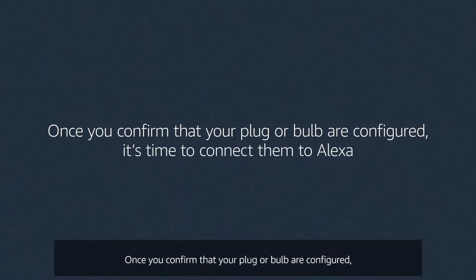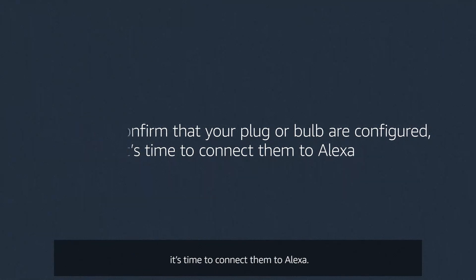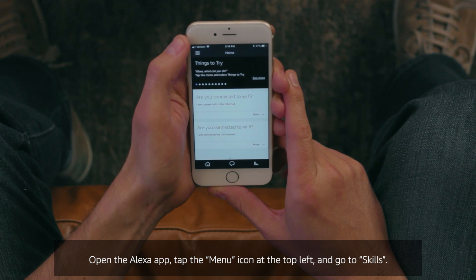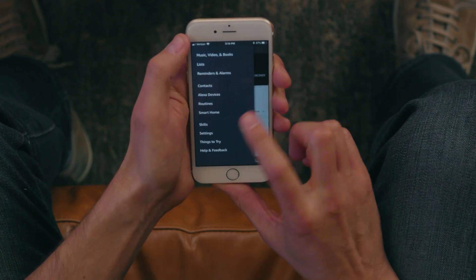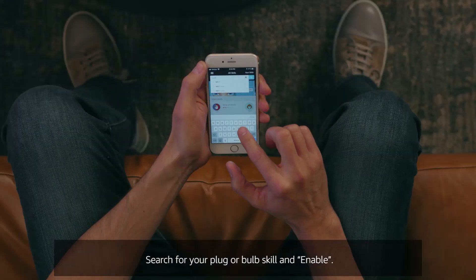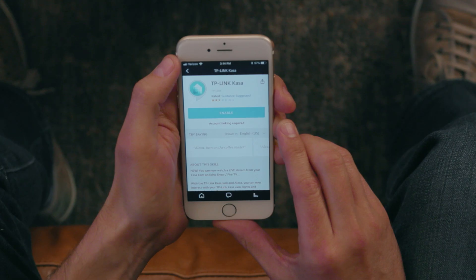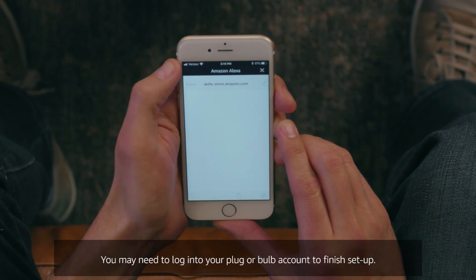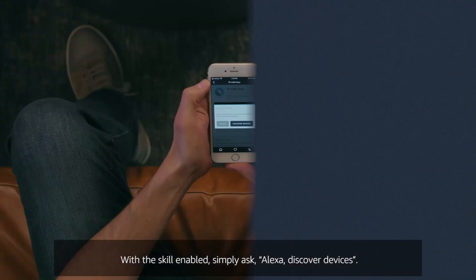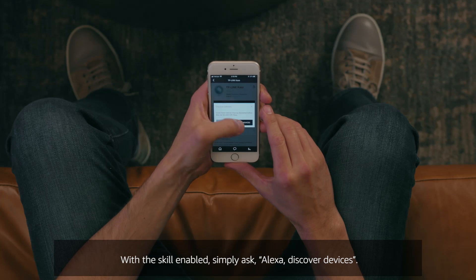Once you confirm that your plug or bulb are configured, it's time to connect them to Alexa. Open the Alexa app, tap the menu icon at the top left and go to Skills. Search for your plug or bulb skill and enable it. You may need to log into your plug or bulb account to finish setup. With the skill enabled, simply ask Alexa to discover devices.